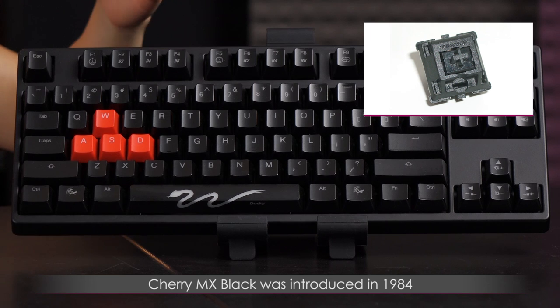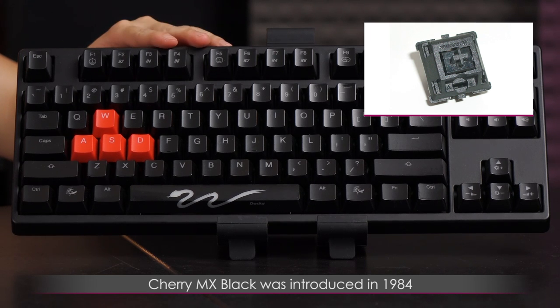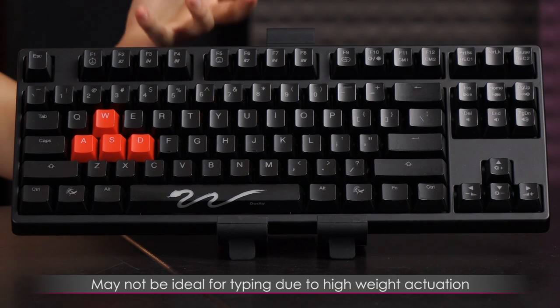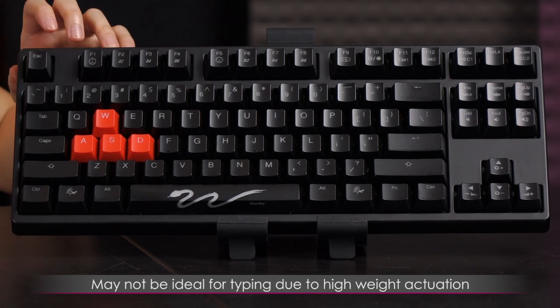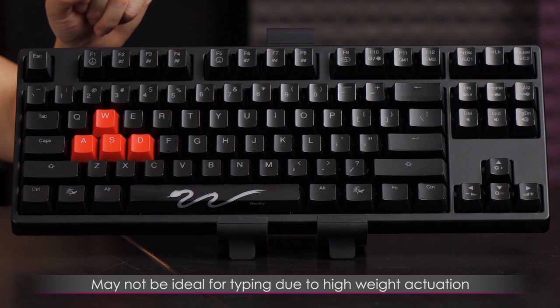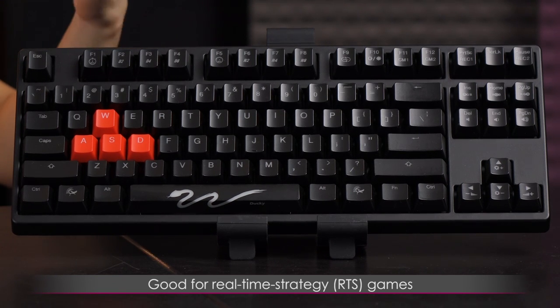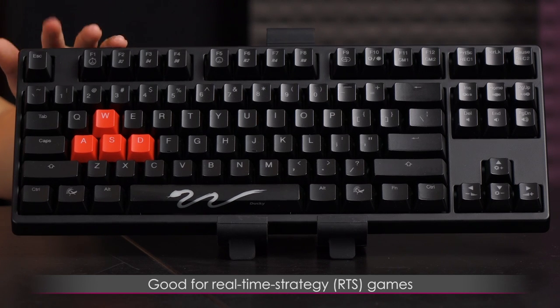Now a little bit about the MX Black Switches. They were introduced in 1984, which makes them one of the older Cherry Switches. They aren't ideal for typing due to their high weighting, but they have found use in RTS video games where the high weighting can help prevent accidental key presses.